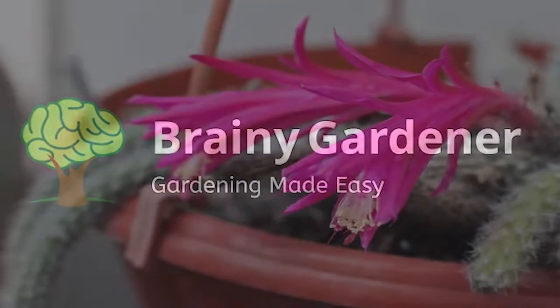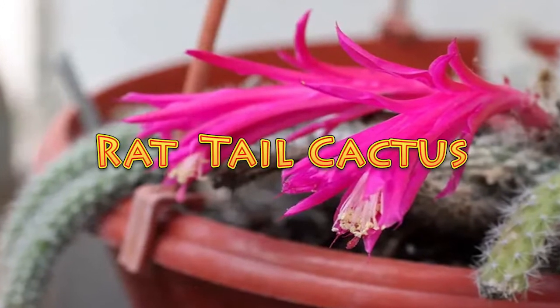Hello and welcome to Brainy Gardener. Today, it is all about how to grow and care for the rat-tail cactus.